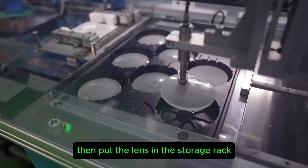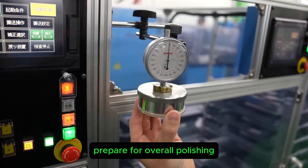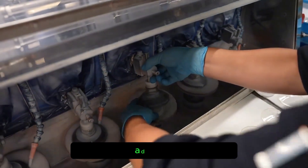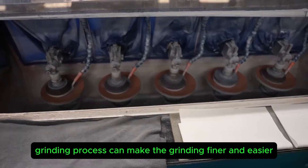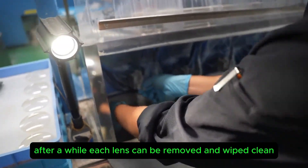Then the lenses are placed in a storage rack and the height error of each piece is checked, preparing for overall polishing. The worker turns the lens upside down; adding water to the grinding process makes the grinding finer and easier. After a while, each lens can be removed and wiped clean.